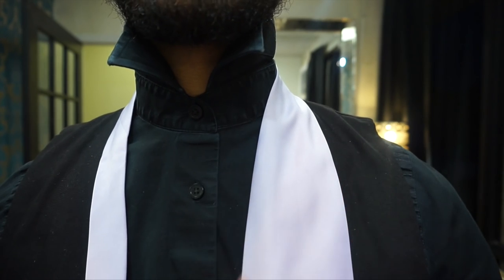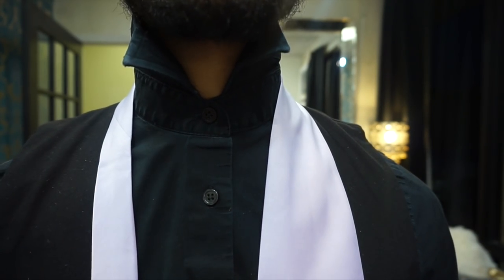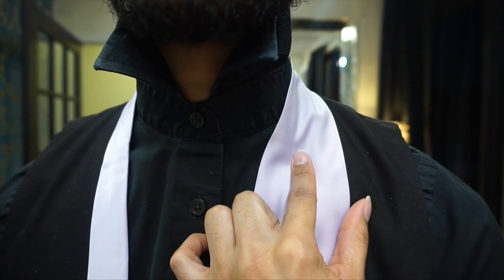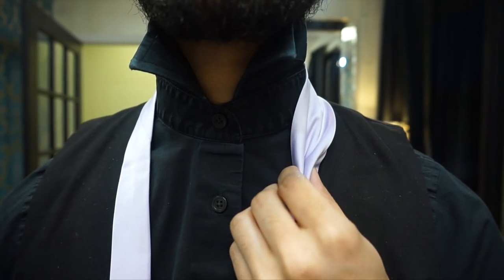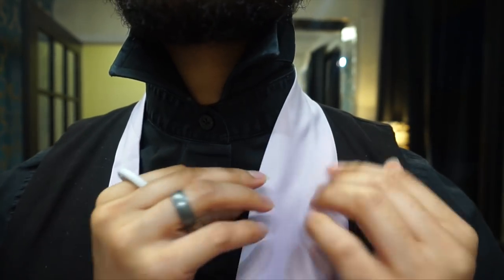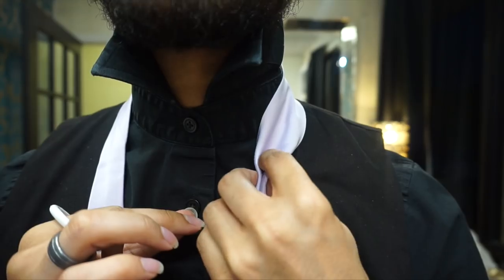We're going to start off. I've got my blade, which is the large end on the right side, and my tail, which is the small end on the left side. We're going to begin by placing a finger in the middle of the blade and pinching from the two outside corners. This will create our dimple, otherwise known as our power crease — placing that finger in the middle and pinching from the outsides like so.